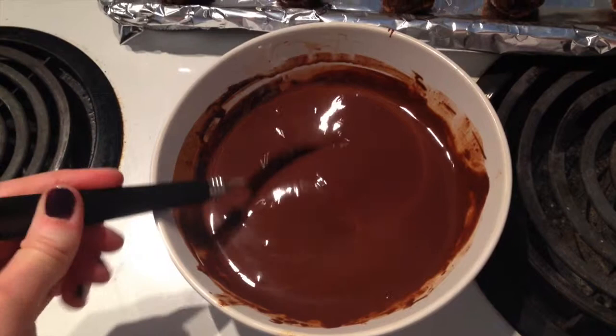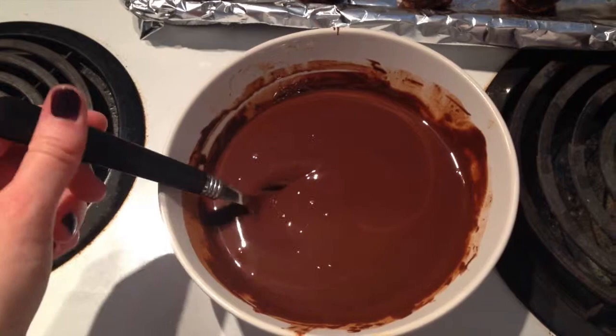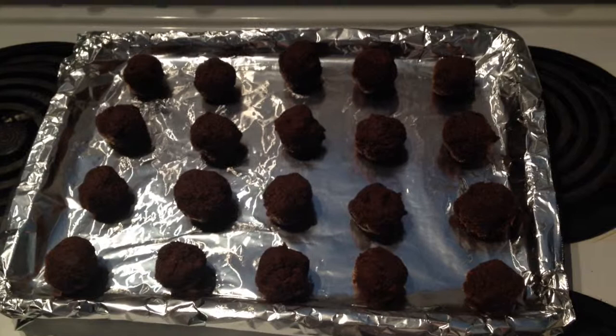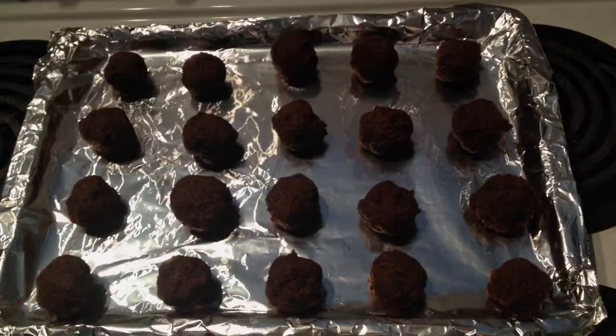Here's the chocolate consistency we're looking for — not super thin but not so thick that it won't drizzle properly. If your chocolate starts to thicken as it cools, just pop it back in the microwave. I've got the cake balls on an old cookie sheet lined with tin foil that I'm going to put right into the freezer. Spread them out evenly so they don't get stuck together.